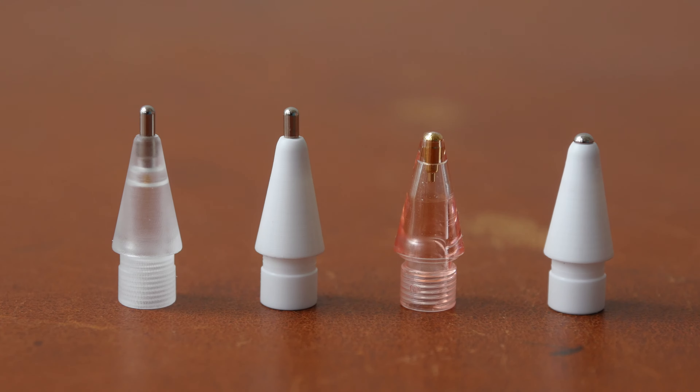Hey everyone, Till here. Today I'm going to answer the question: can metal pen tips scratch the glass display of your iPad? The answer is no, and I'm going to prove it to you later.